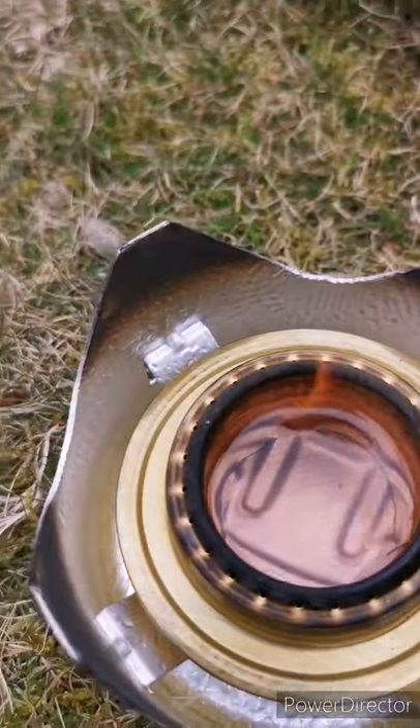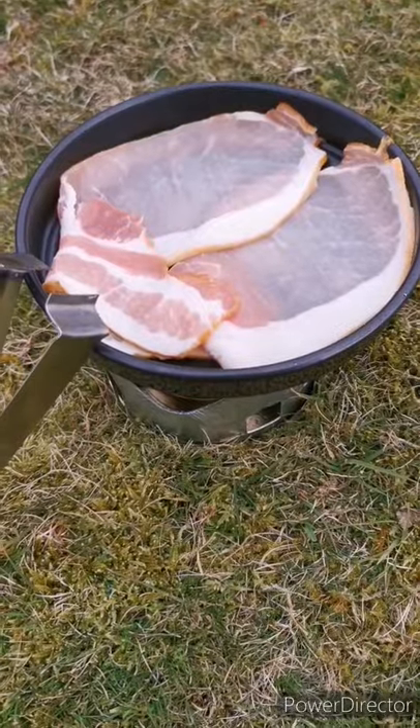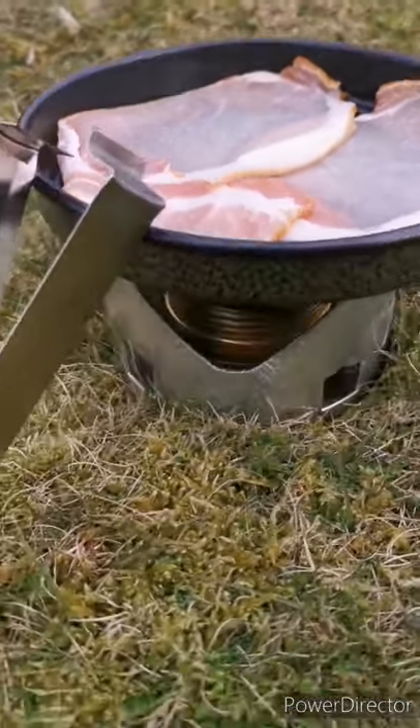So what are my first initial thoughts of the Trangia Mini? Well, it's small, compact and lightweight, weighing in at around 353 grams.